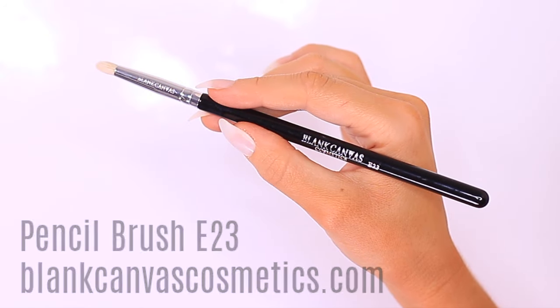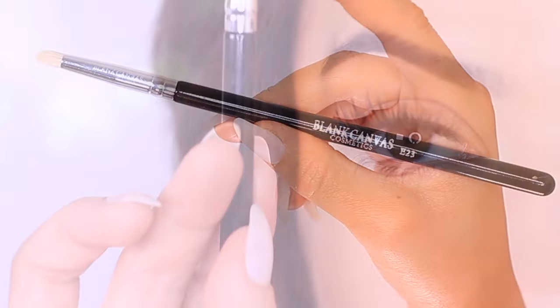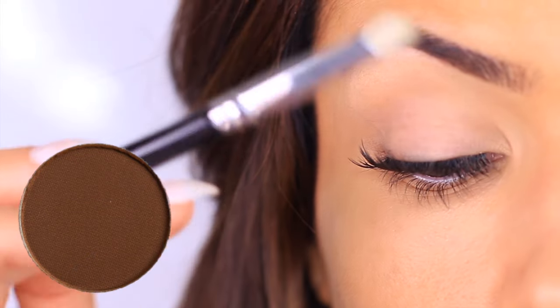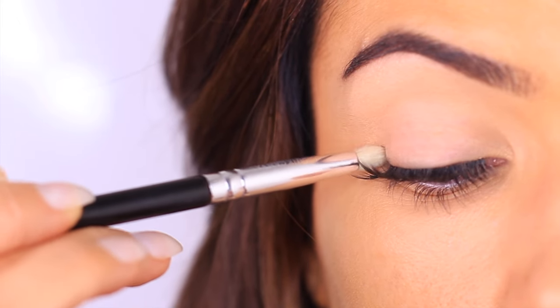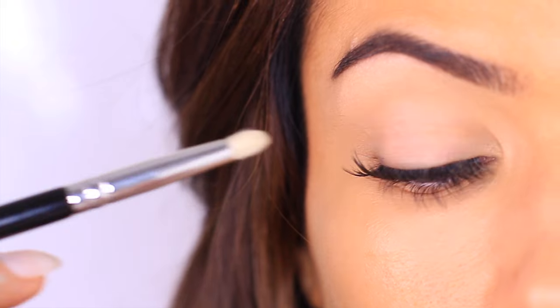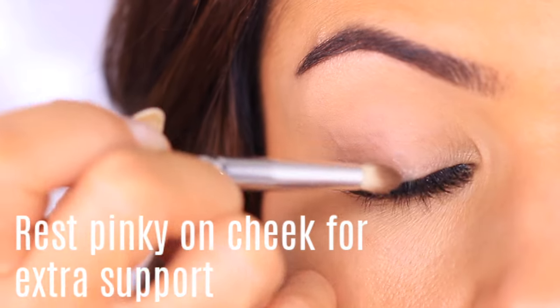Put the fluffy brush down and pick up a pencil brush — this is the E23 by Blank Canvas Cosmetics. Hold it like a pen, one finger on top in the middle of the handle for control. We're going to apply a dark eyeshadow — as dark as you want to go. For beginners, practice with a clean brush first: apply along the lash line, look down in a mirror to see the shape, and practice your pressure before picking up any product.